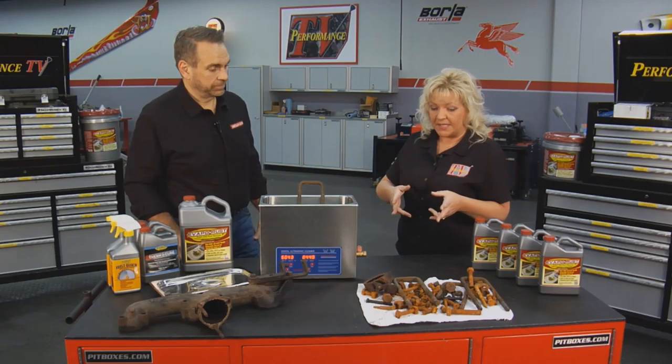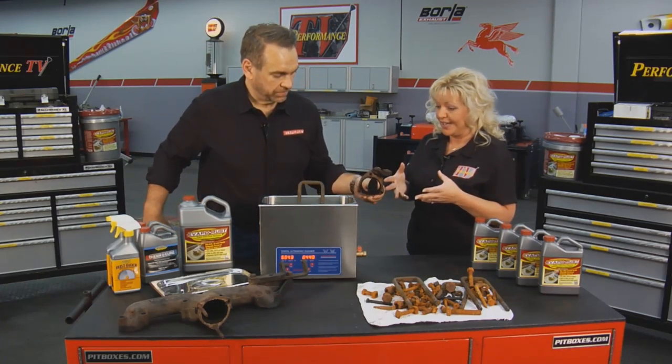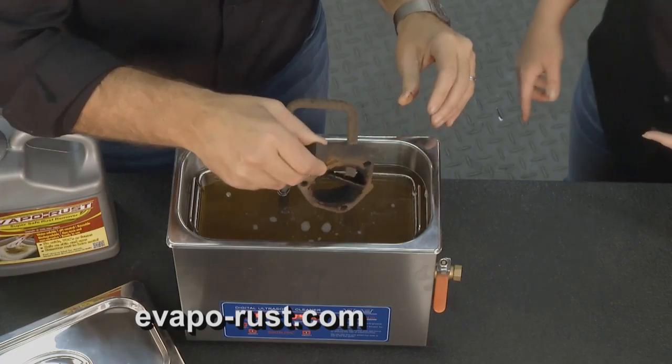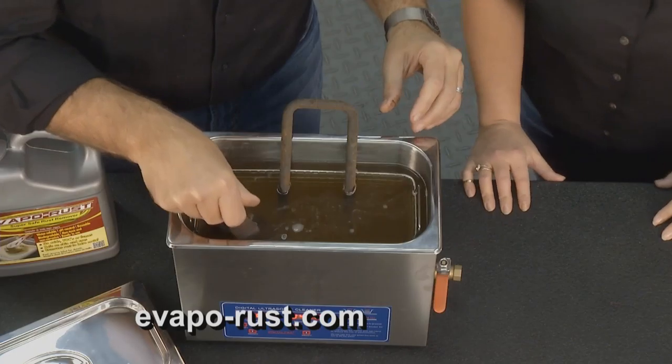So we're going to drop some of these items in and I want to see how fast this is going to work in the machine you've brought here. We'll kind of leave them here for a while and maybe come back later in the show and see them all nice and clean. Sure, let's do that. All right — we'll have more for you coming up here in just minutes on Performance TV.